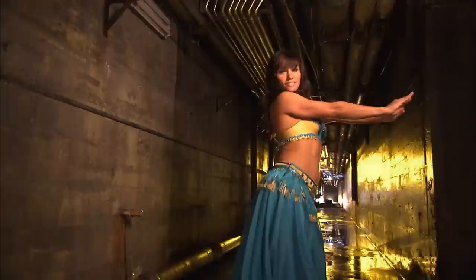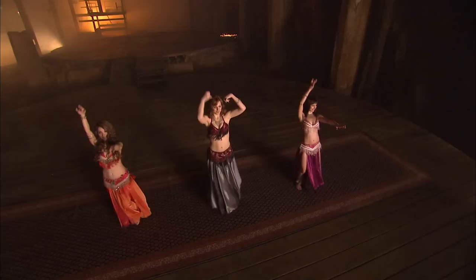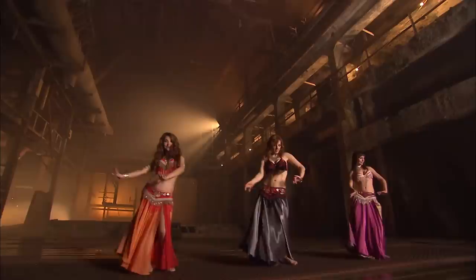Turkish bump, facing forward. Stationary figure eight — left hip, right, left, right. Again.